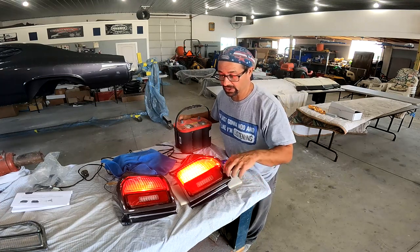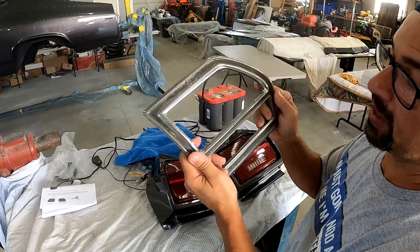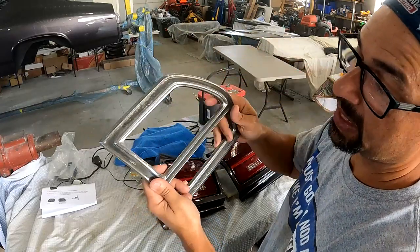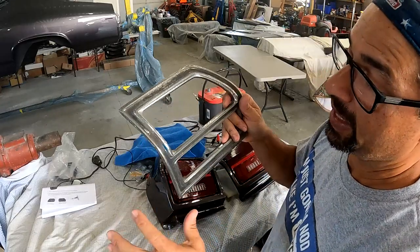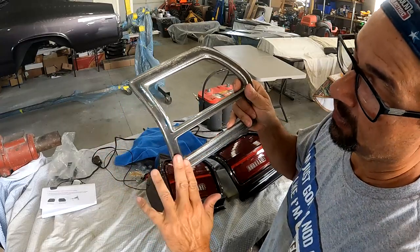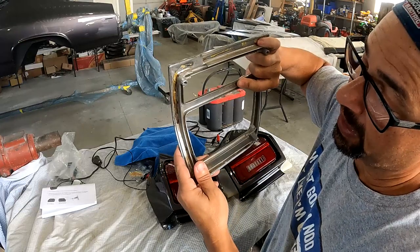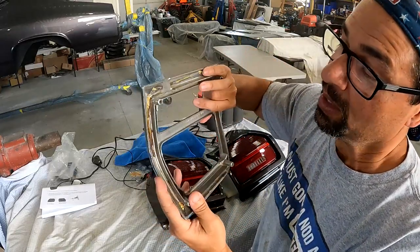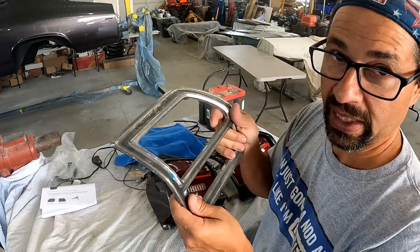I'm going to show you what I did for the bezels that go around the housing to retain the lenses. These are the bezels for the 69 Chevelle tail light housing. The standard bezels had a raised chrome area and a blacked-out lower section. I wanted to try something different — my wife came up with the idea to flatten everything out. On the back side there's actually a trough, so I had to grind it to give some grip and fill it in with JB Weld. Then I sanded everything down, applied epoxy paint, 2K filler, epoxy over the top, and sprayed them.